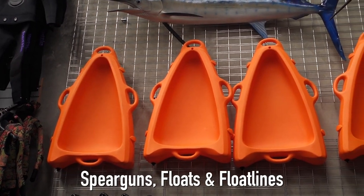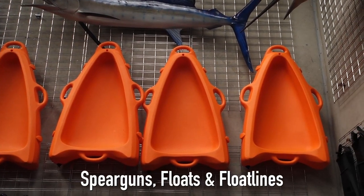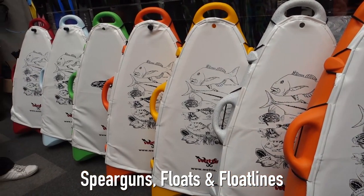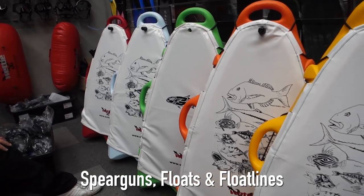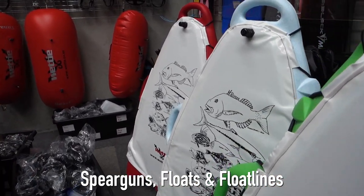Another option instead of having a float — particularly while diving from the shore in sharky areas — is a dive plat. This is basically a small boat that can house your catch out of the water. It's towed the same as a dive float, keeps your fish out of the water, and that can be quite a good idea in these circumstances.